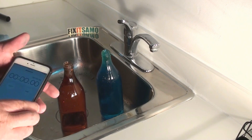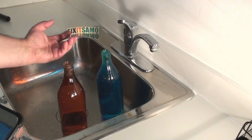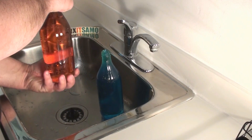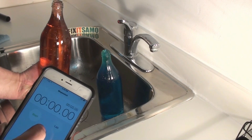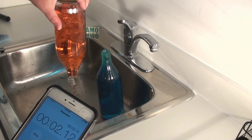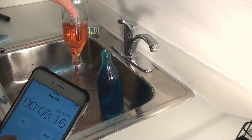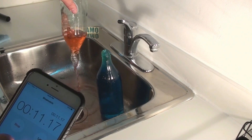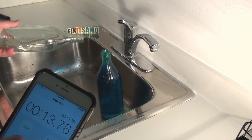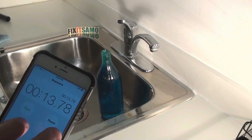I'm gonna set my timer and start with the traditional way, which is flipping the bottle upside down. I'm gonna use the red one. We're gonna set the timer — one, two, three.